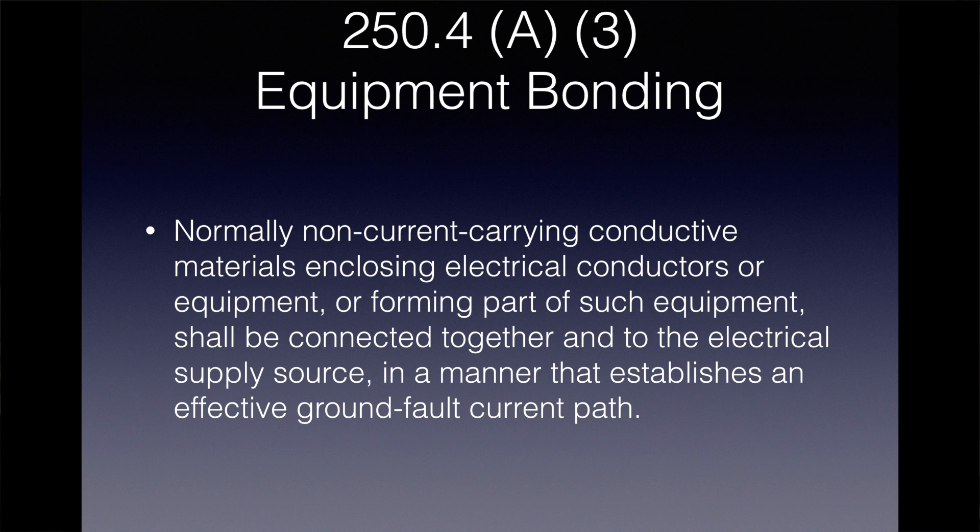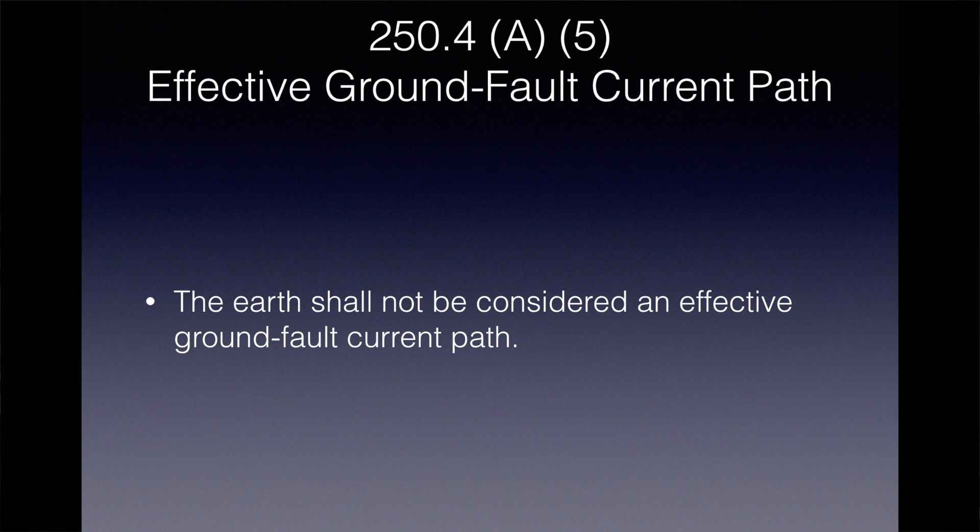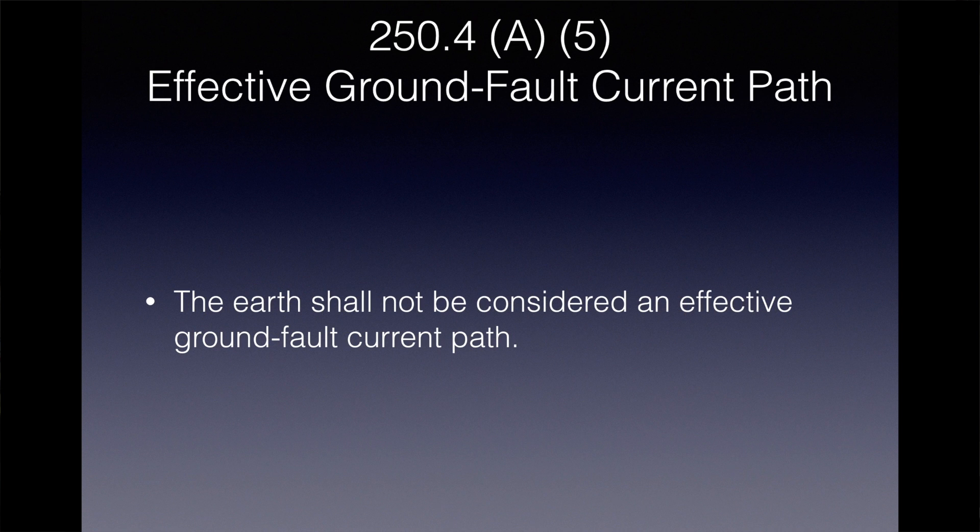This is the way we open the breaker. We establish that effective ground fault current path so that in the event of a fault, the current can increase across the breaker, it will open and clear the fault or make the circuit safe. Section 250.4A5 makes it very clear: the earth shall not be considered an effective ground fault current path.